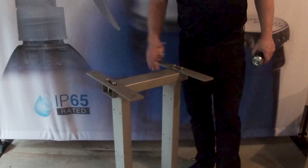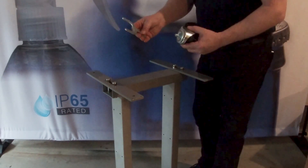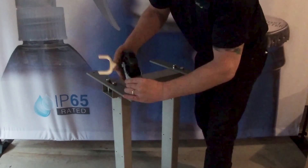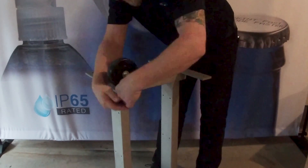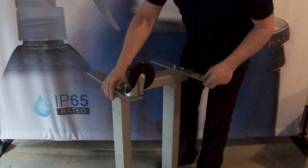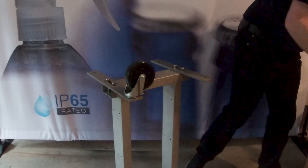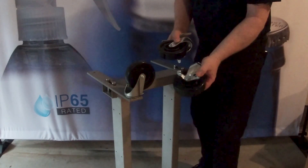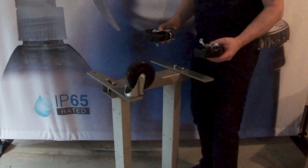Now these two cross members are in. We can go ahead and get our casters — there's a special tool that comes with them that fits onto the nut around the top, and we can start screwing those in. There are two types of wheels: one with a brake on it and one which is a free runner, so make sure that when you're putting these on, you get them the right way around.